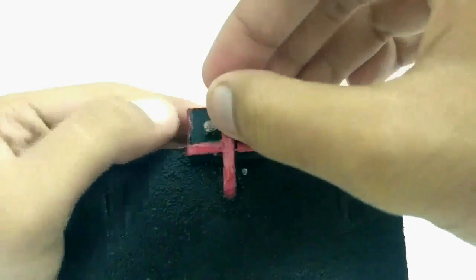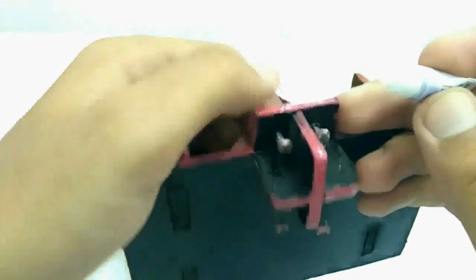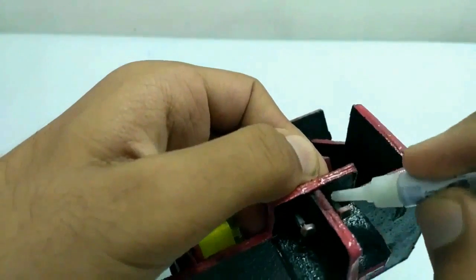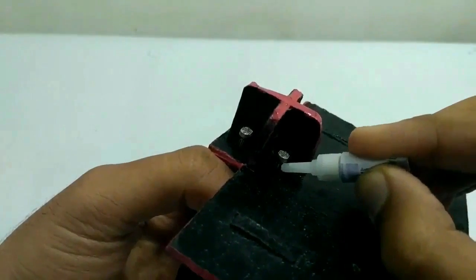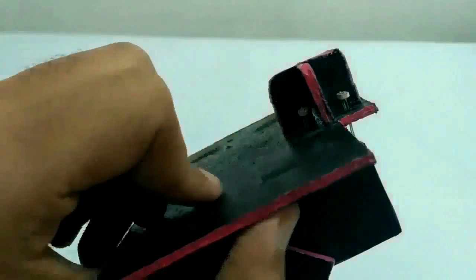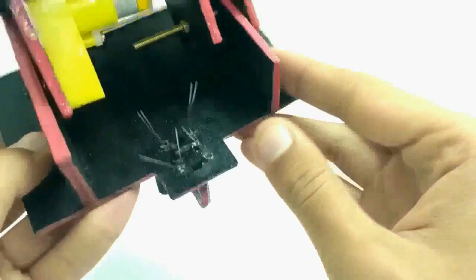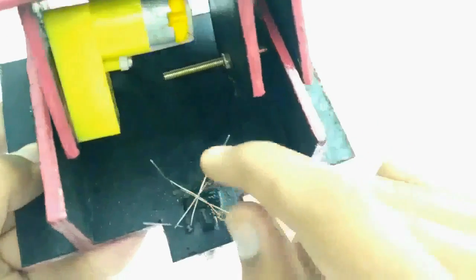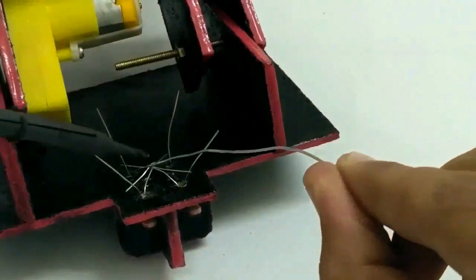I fix four LDRs with wire isolator on the four holes with super glue, and solder one lead of each of the four LDRs together.